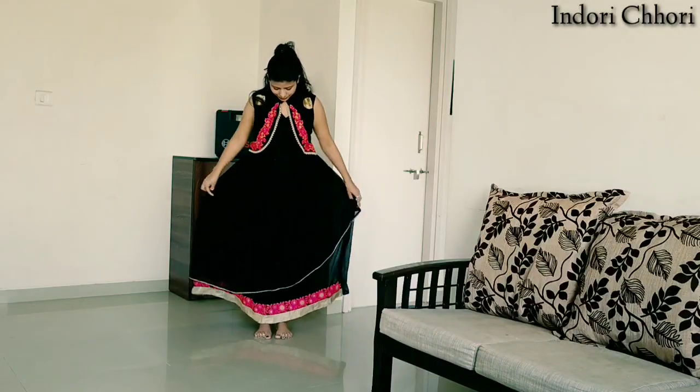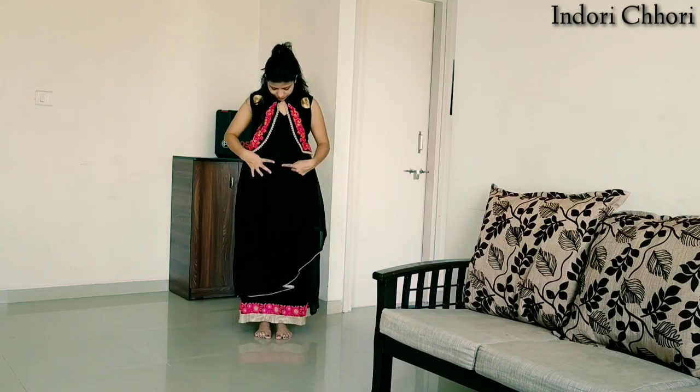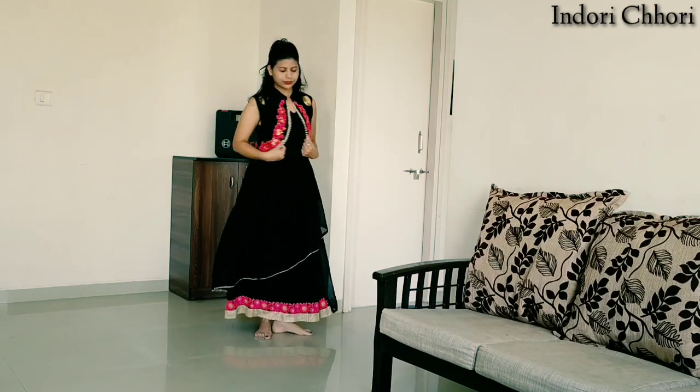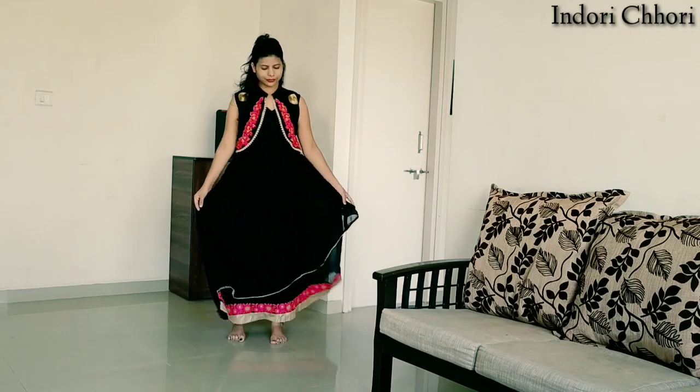Hello everyone, welcome to my YouTube channel Dori Chhori. Today I am going to share with you that I have converted my black shirt into a cute little dress. Let's start.